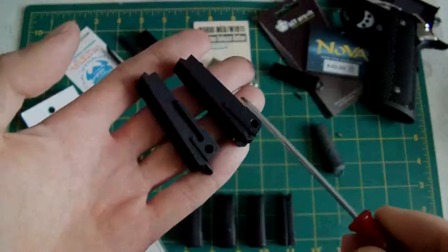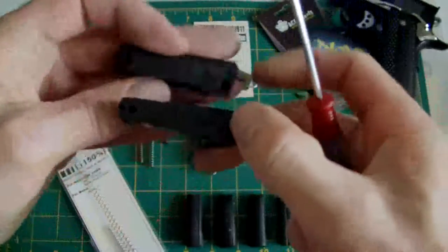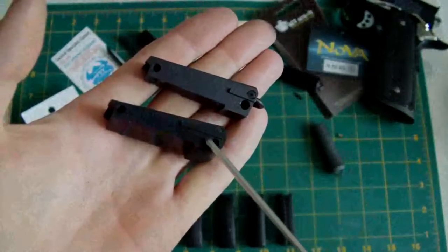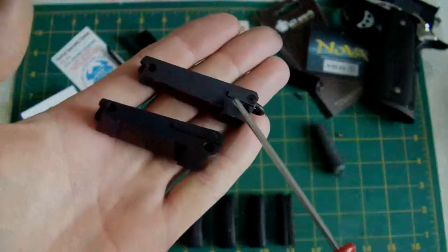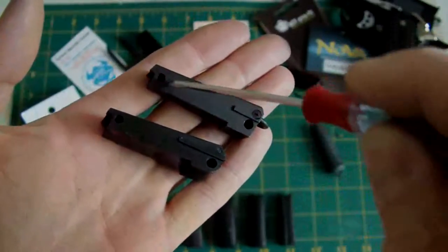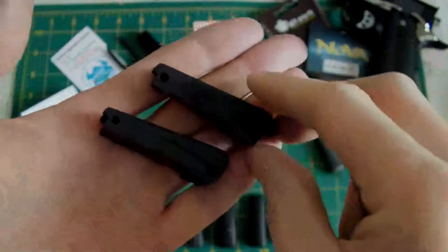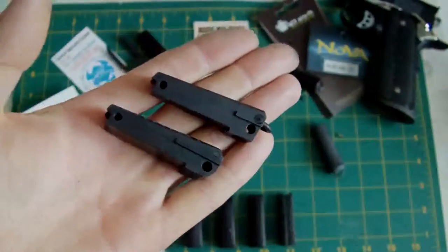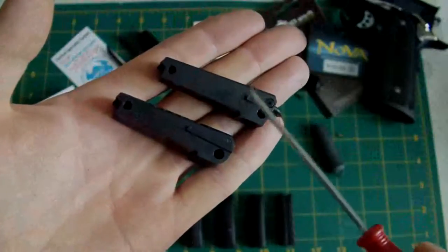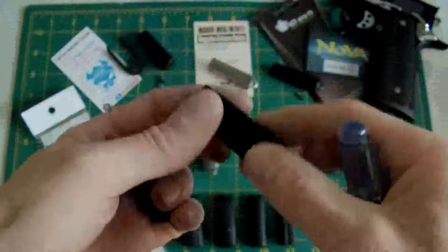Vice versa, you can use these in a high capper frame without any remedial work — they will fit. The only problem is that on a high capper this bar is longer, whereas that bar on the single-stack version is shorter on both sides. This means when the weight of the hammer strut comes down on the mainspring, it has a tendency to push it out from the back of the frame. There's more stress on this area than on the standard high capper one. So if you're going to swap them over, yes you can use it, but it will have more stress on it.